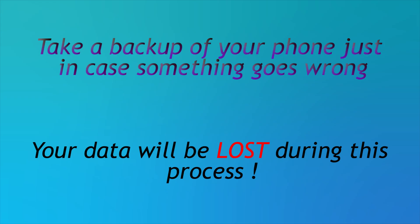Now before we do this, I would highly suggest you to take a backup just in case something goes wrong and your data is lost during this process. I would highly recommend you take a backup.